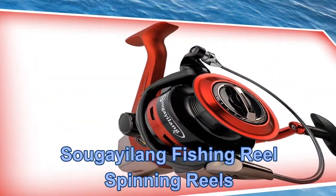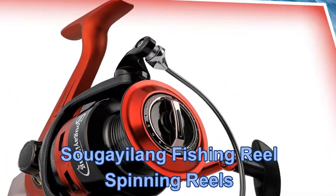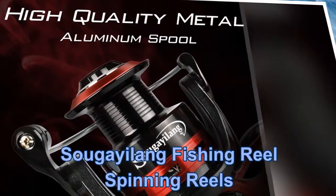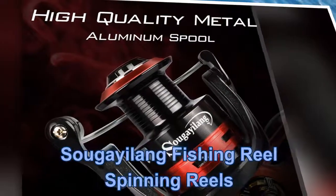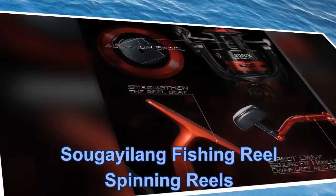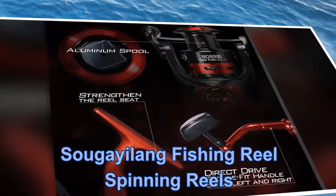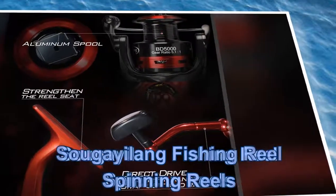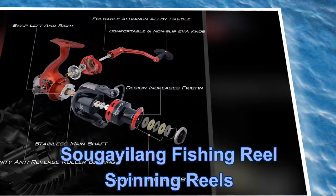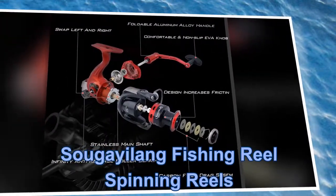Fifth fishing reel: Sougayilang Fishing Reel Spinning Reels. Key features include 2 color options and 4 sizes, a 5.2:1 to 5.1:1 gear ratio, 13+1 ball bearings, CNC machine-cut metal collapsible handle, fully adjustable cast control, aluminum spool with high-tensile gears, and an excellent line lay oscillation system.